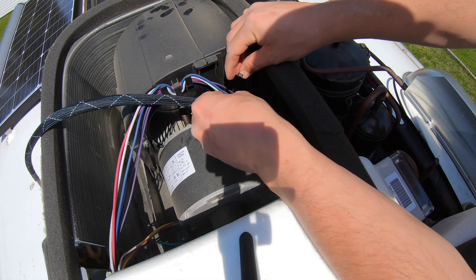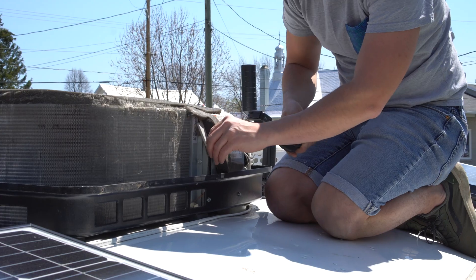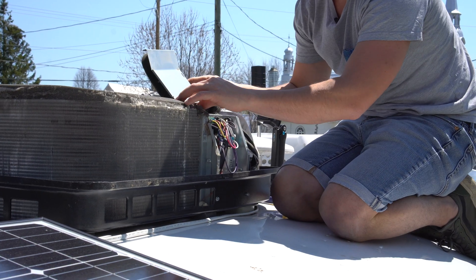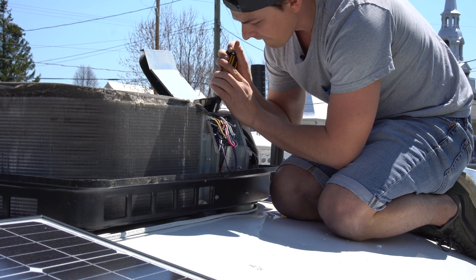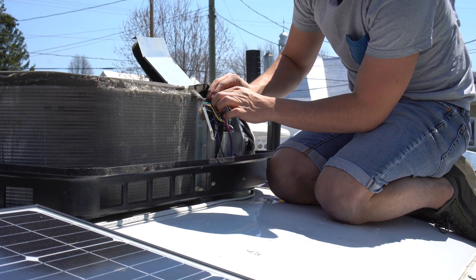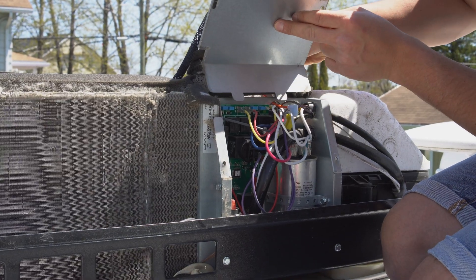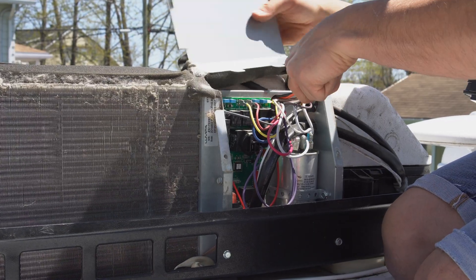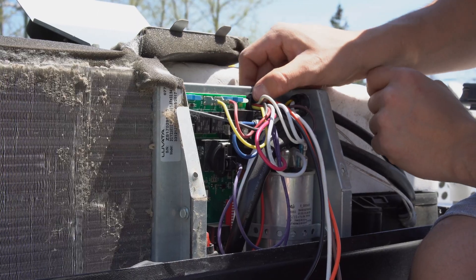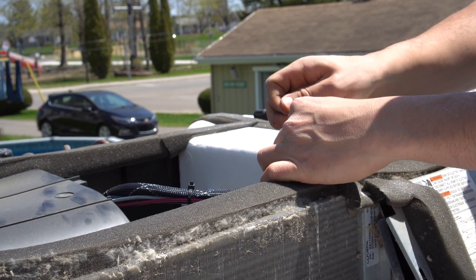Next, I attach the Easy Start wire to the existing wires going to the electrical box using zip ties. Then I open the electrical box and run the Easy Start wire inside. To do that, I remove the black plastic grommet and replace it with the larger one provided in the installation kit, which gives a bit more space for the wires. Once the new grommet is in place, I use zip ties to secure all the wires.